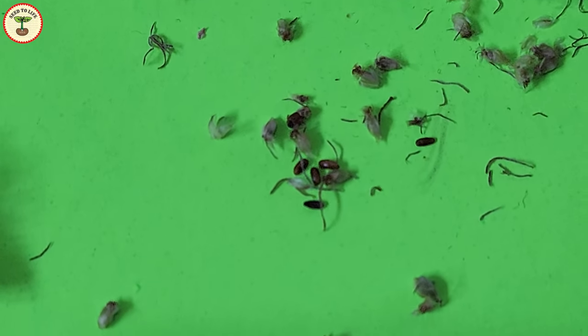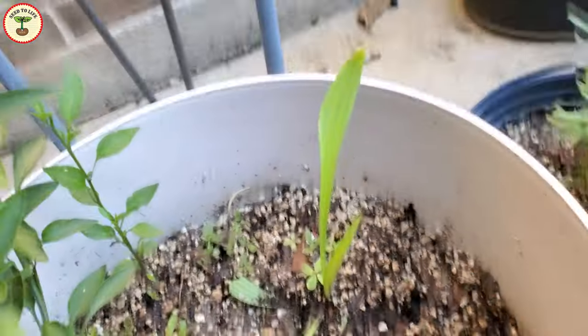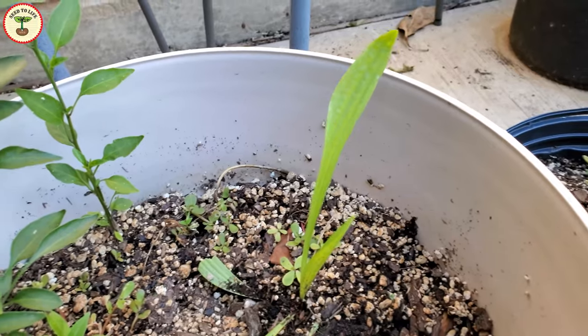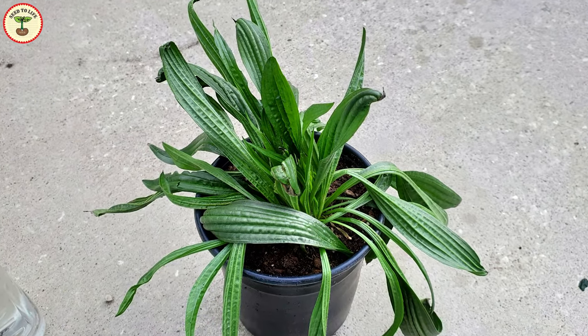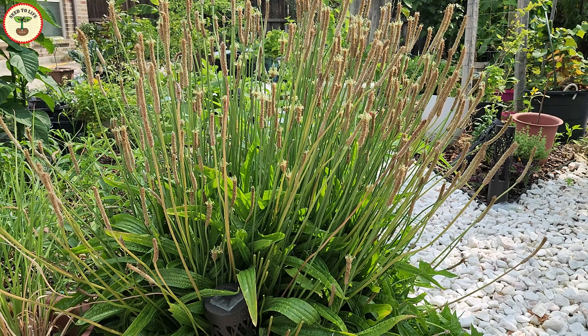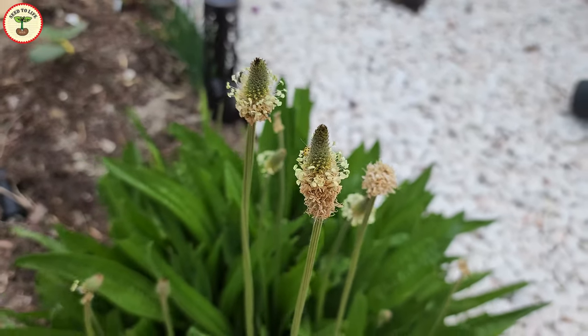You can start the seeds indoors and then plant the seedlings outdoors in spring after the last freeze. I started my seeds in a container and then planted them in the ground once the weather got better. There are no specific soil requirements, but a good, well-draining loamy soil always helps.